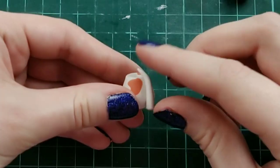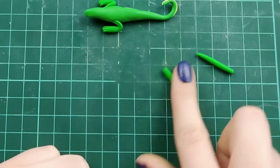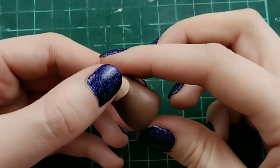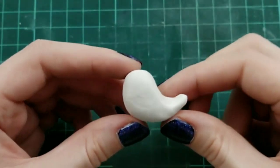Hey guys, welcome back to Coolest Crafts. Today is another easy animal tutorial. If you're just here for a certain animal, there are links in the description to skip forward to those, but let's get on to the video.